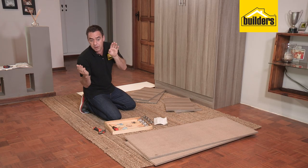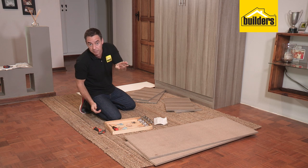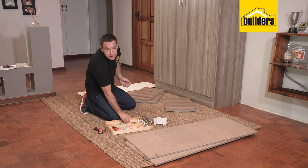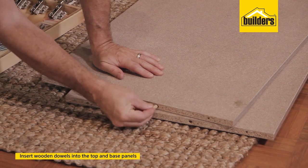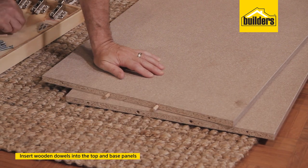Before we start the assembly, we're going to start prepping the base panel and the top panel. All that means is popping in the dowels into the allocated holes — two in the middle, on either side, on both panels.